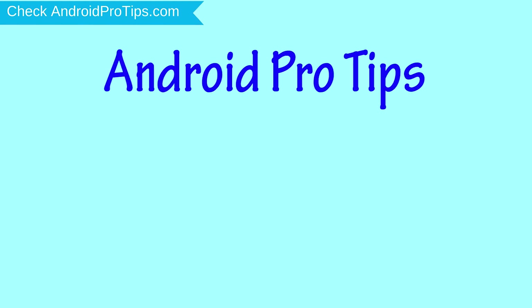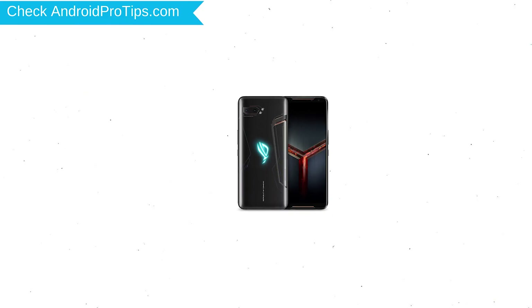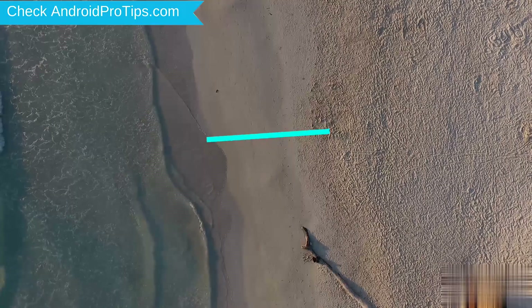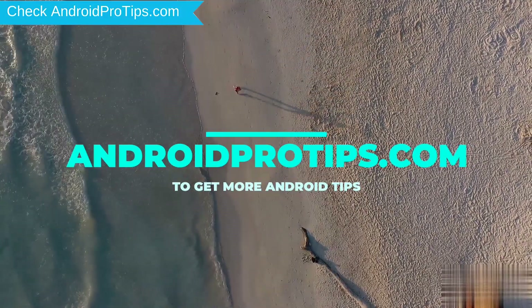Welcome to Android Pro Tips! In this video I'm going to show you how to reset Asus ROG Phone 2 in different ways. You can easily hard reset Asus Android Mobile here. You can also unlock Asus phone when you've forgot the password. Follow AndroidProTips.com to get more Android tips.